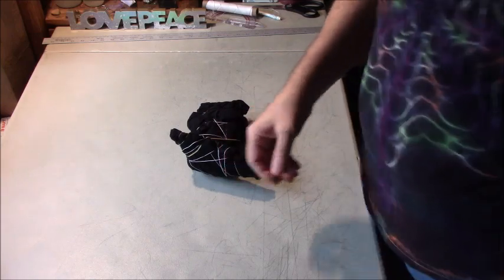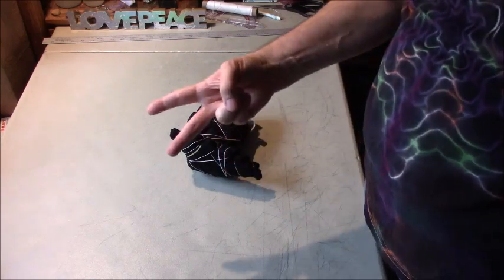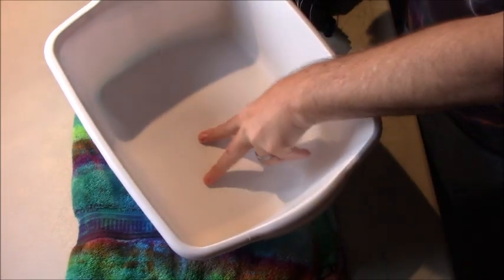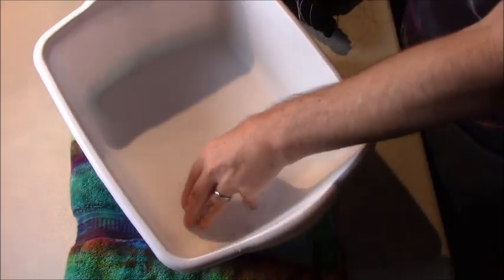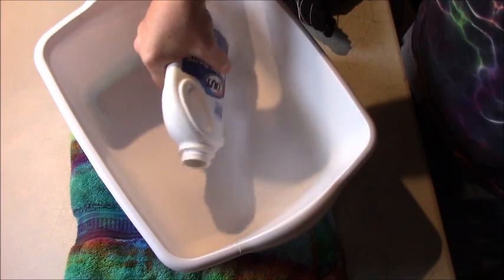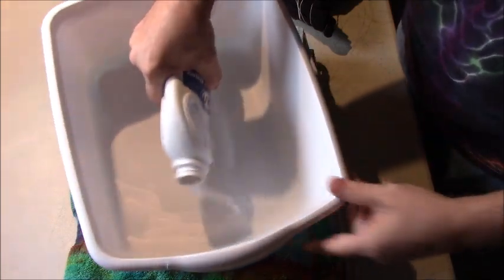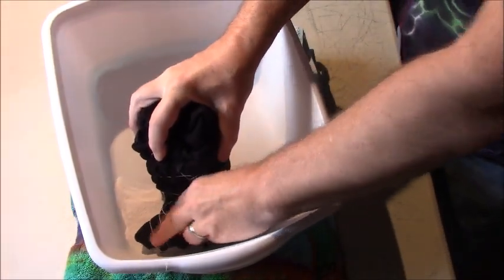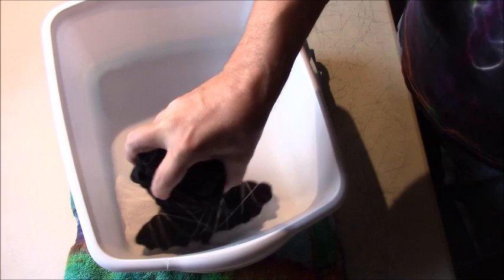So we're going to get things set up, get our water boiled, and then I'll be back. Okay, we're back. I got my tub set on just a little bit of an incline — I built this towel up so that all of my stuff will pull down here in this corner. So I'm just putting a little bit of Out White Bright down in the bottom, and then this is what I'm going to do — just kind of dunk that down inside there and just coat that stuff.